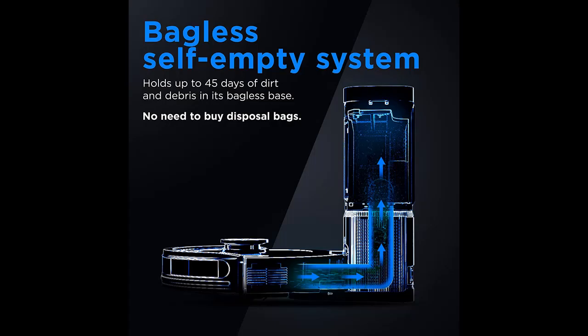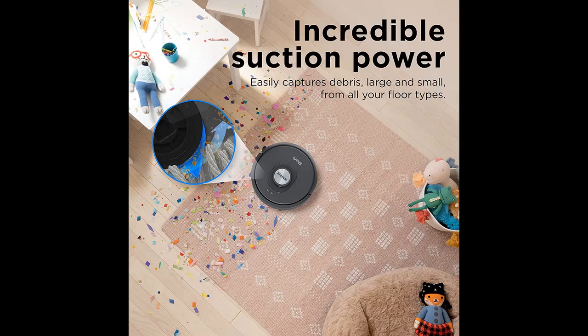Leaves No Spots Missed — with Matrix Clean, the robot vacuum cleans using a precision grid, taking multiple passes over dirt and debris for deep cleaning coverage.